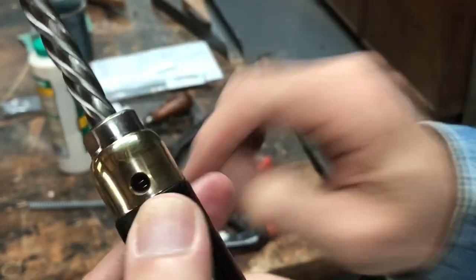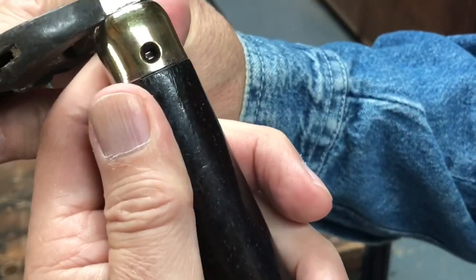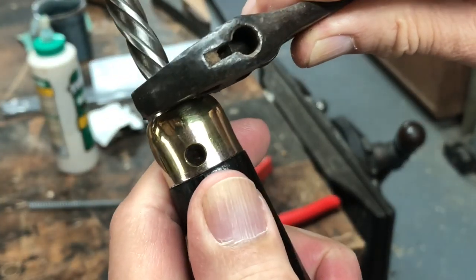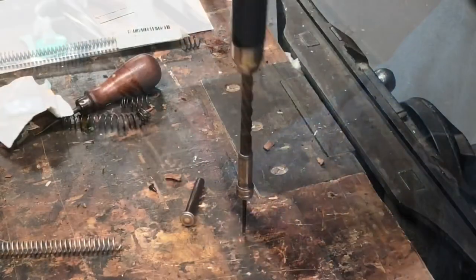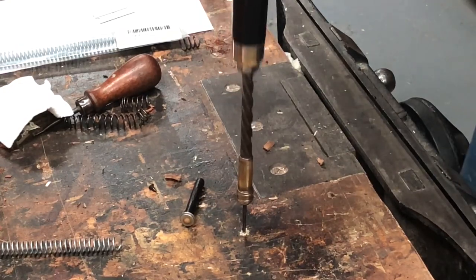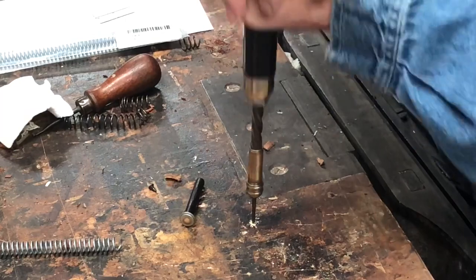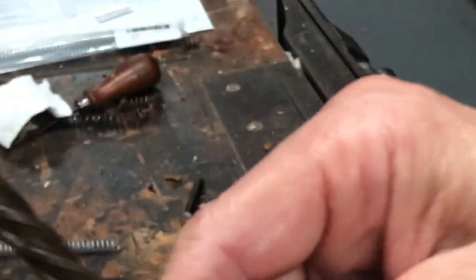Finger tight isn't enough — I can still see threads. So we put the wrench on and tighten it up a little more, keeping an eye on that hole until we see the threads disappear. There they are — gone. That means the hole is now ready to take the screw. It's working — working very well! And that's with the wooden piece in it.